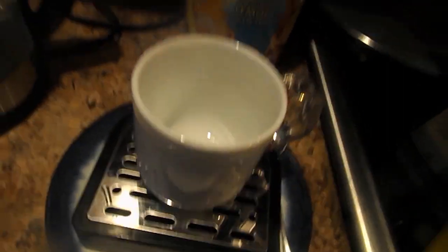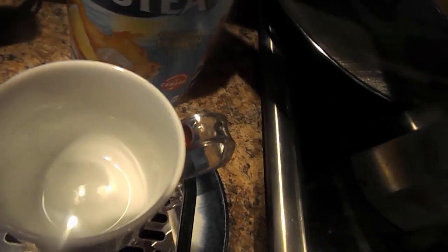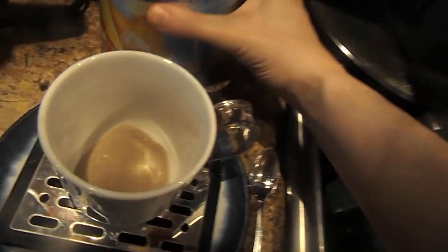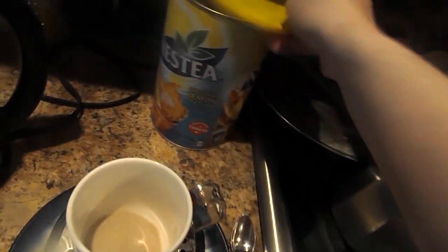First thing you gotta do is you open up this drink mix and you pour it in. You could do it like that if you want. And that's done. There you go.